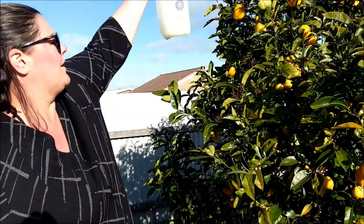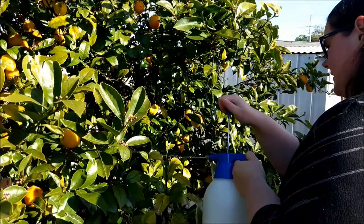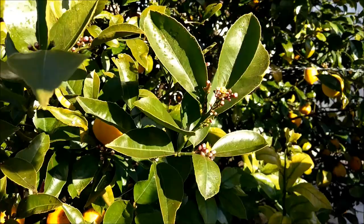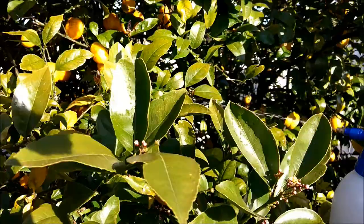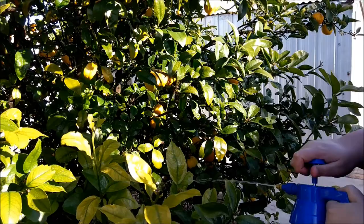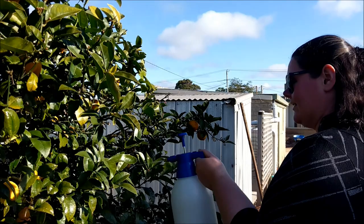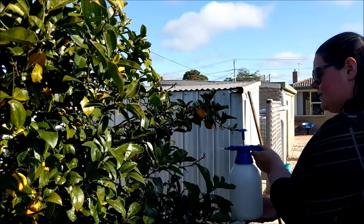There's new growth coming off these old branches but some of these are just beyond repair — they'll all get chopped back in a couple of months once she's finished fruiting. Now, you can buy white oil at Bunnings in a spray bottle but I just didn't really want to spend 15 bucks every time I needed to spray it, and it only lasted about a week and a half, so it becomes a pretty expensive exercise.